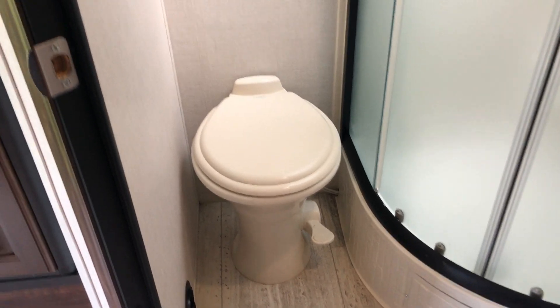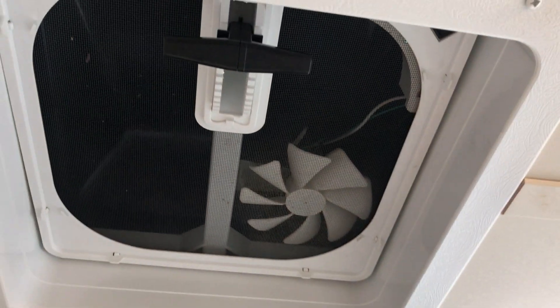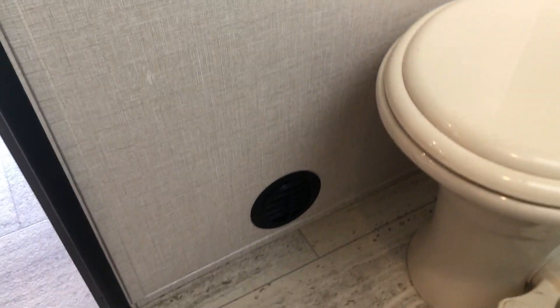There's a porcelain foot-flush toilet and a big cabinet above for toiletries, towels, and those kinds of things. There's also a vent fan in here, an AC outlet, and a furnace outlet as well, so this room stays comfortable along with the rest of the coach.